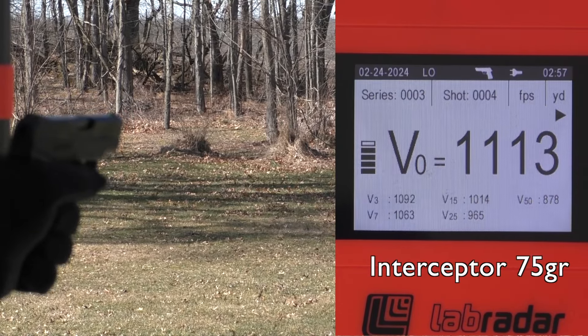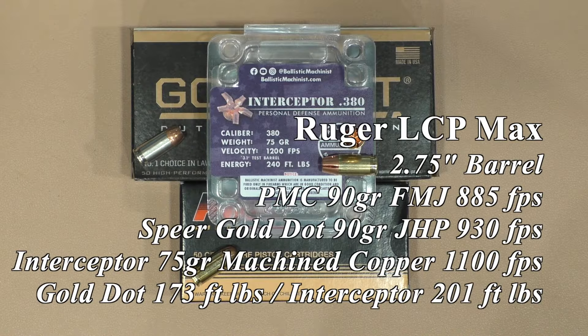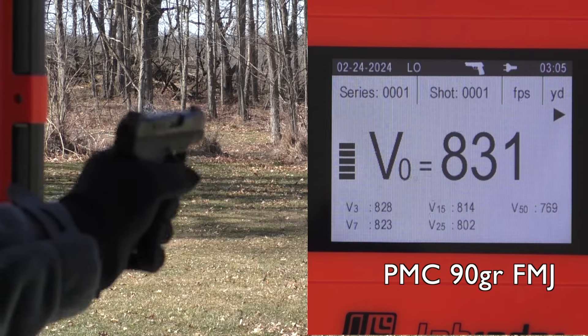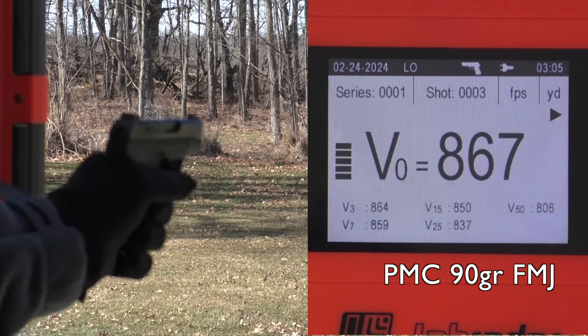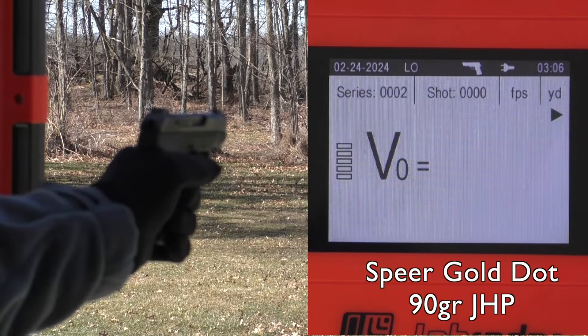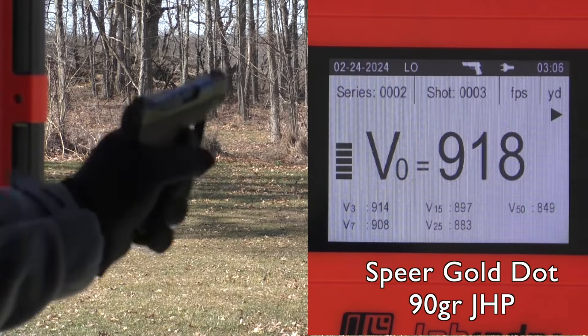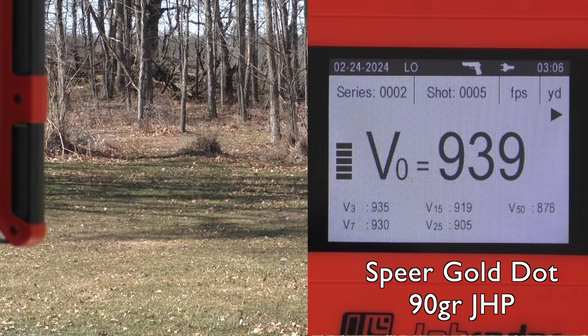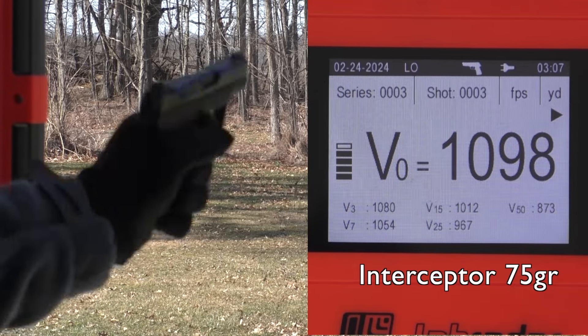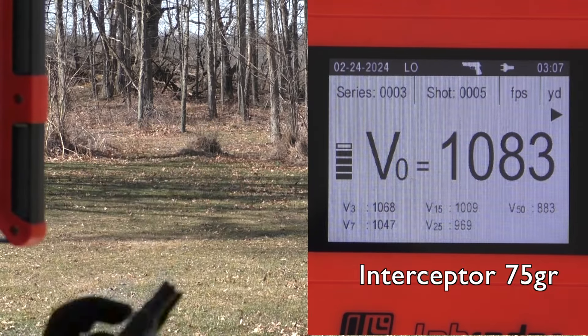Then we moved on to the gun that I'm carrying a fair amount now that my right arm is not functioning fine, and that was the Ruger LCP Max. I was wearing gloves so I did have to slingshot this — I was trying to use a slide stop lever on most guns, but if I couldn't access it well with gloved hands then I did have to slingshot it. It worked fine. Ran at 201 foot-pounds, which is 16% better than the Speer Gold Dot.